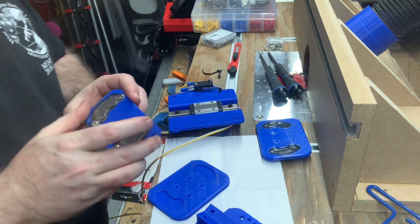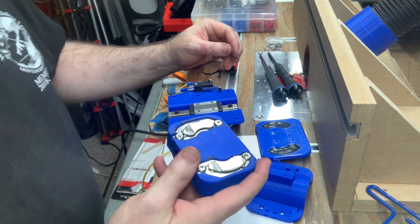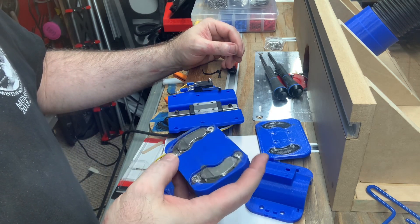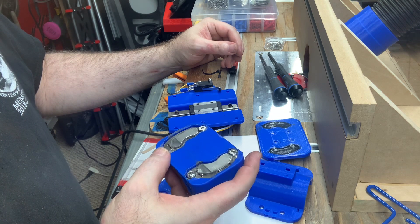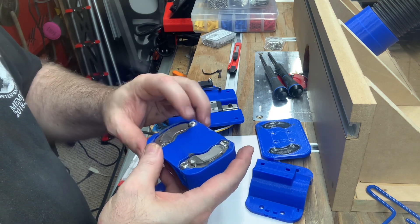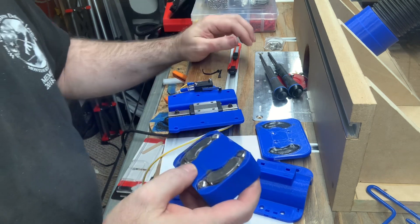I mentioned in the last video that you can salvage some really nice powerful magnets out of old PC hard disk drives. And these two really strong magnets are from a PC hard disk drive.